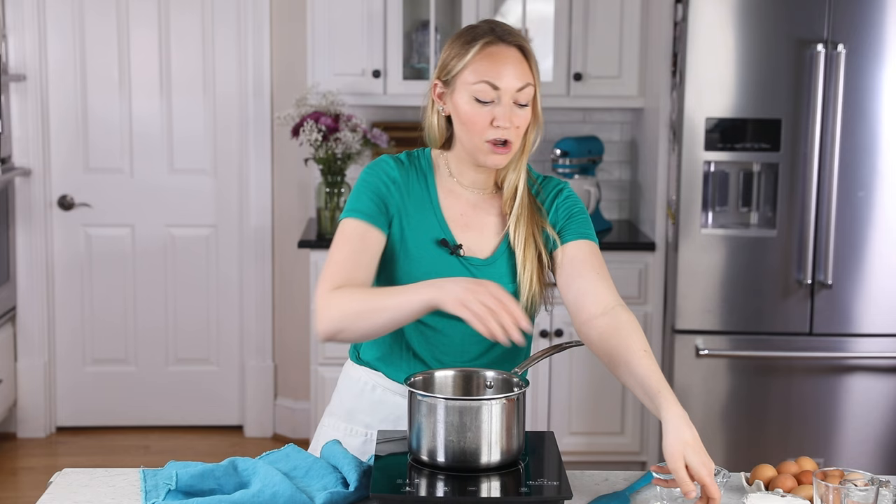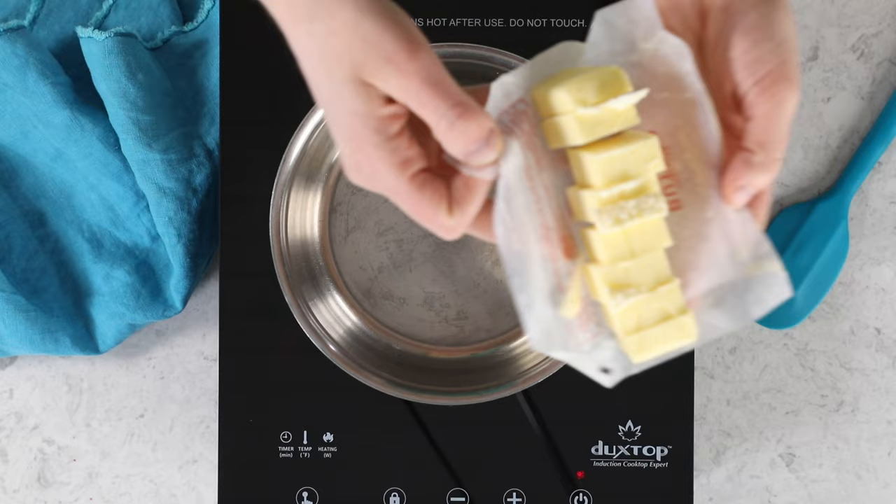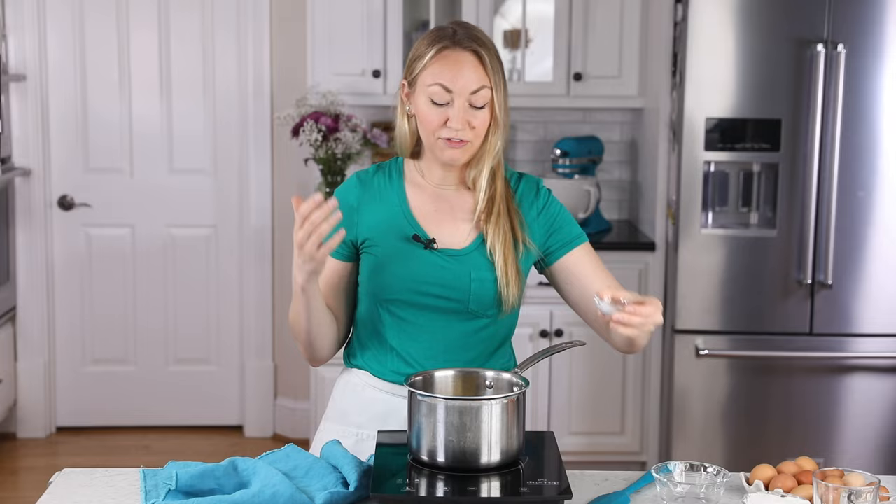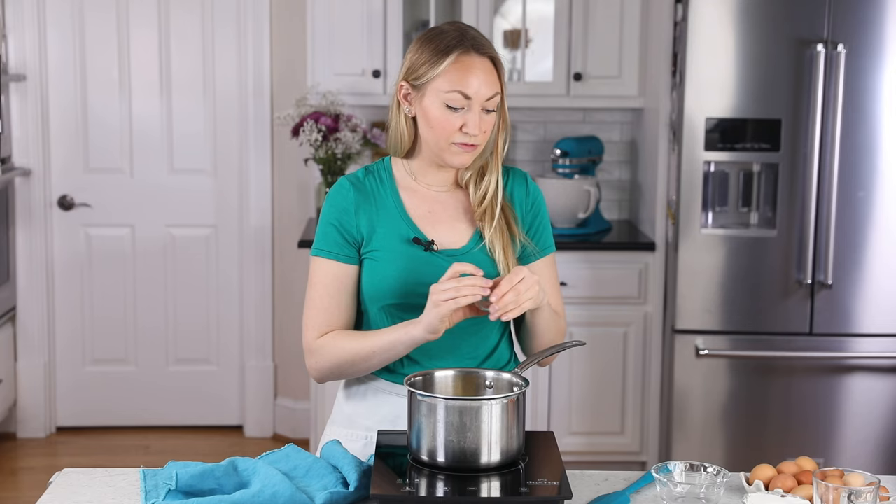To this saucepan, we are going to add one half cup or one stick of unsalted butter, cut into eight pieces — that's just going to help it melt a little bit faster. I'm also going to add one cup of water. For a little bit of flavor, I add a fourth teaspoon of salt, and now we're going to bring this mixture to a rolling boil. I'll turn my stovetop heat to about medium-high.